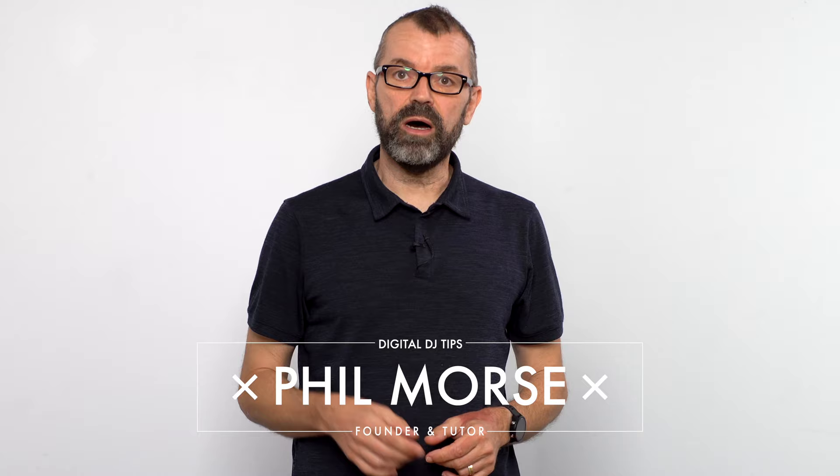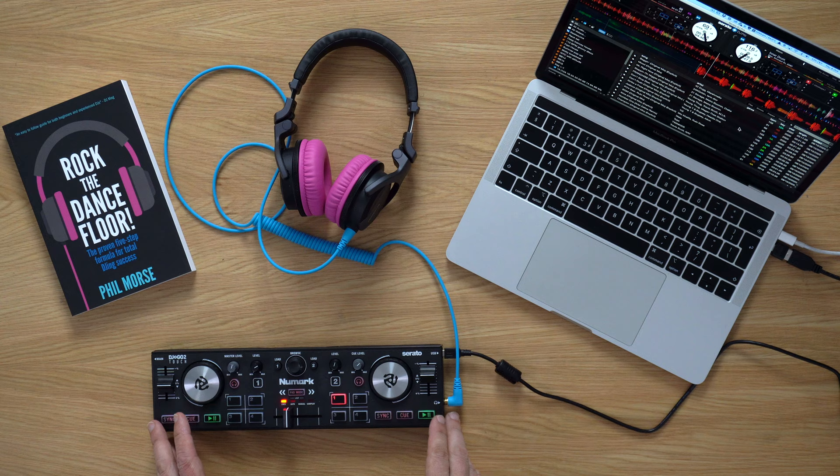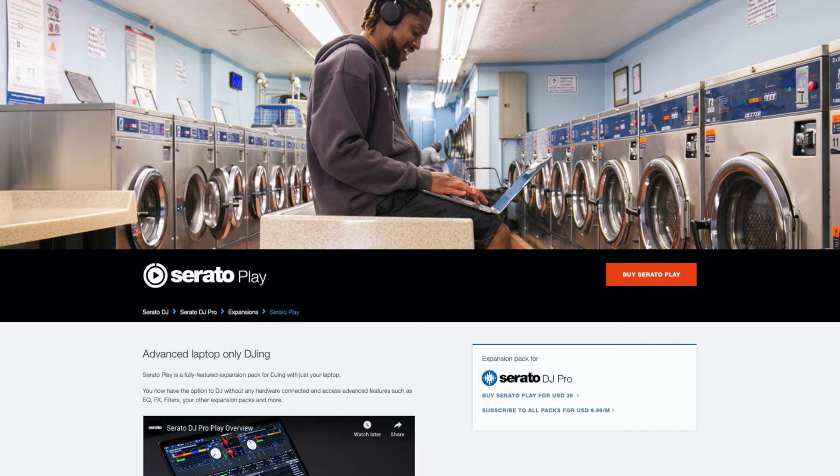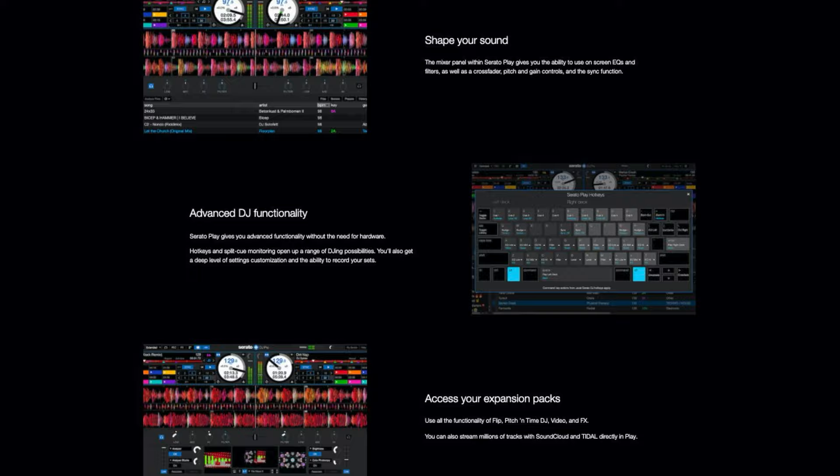The two things you need are Serato DJ 2.4 or higher — you can't have an earlier version because the feature isn't in it — and you do need a DJ controller attached. It's possible to do this without a DJ controller attached if you get the Serato Play expansion pack, which means you can DJ without a controller completely, using the keyboard and the mouse, and that also plays through the speakers. But this video is about using a controller to do what I just described.